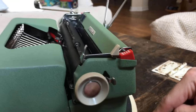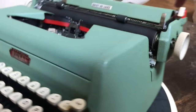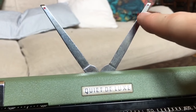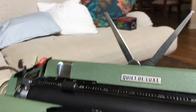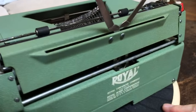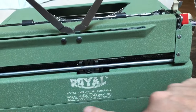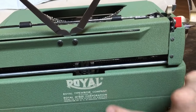The back of the machine has these bunny ears for paper support. If you zoom in, you'll notice a red dot on each side — we'll show what those are for in a few minutes. The lovely Royal logo on the back I said was a decal earlier, but it's actually painted on, and it's just about perfect.